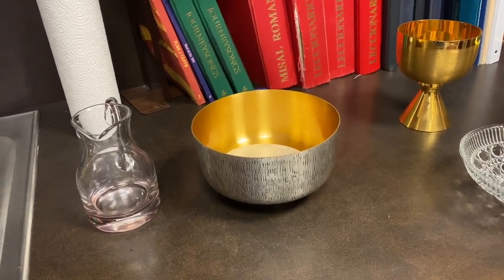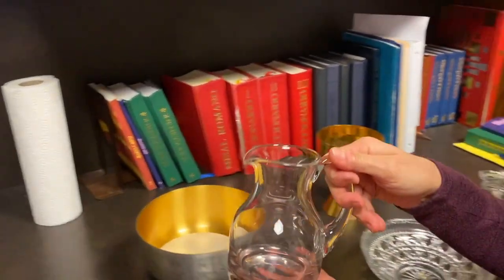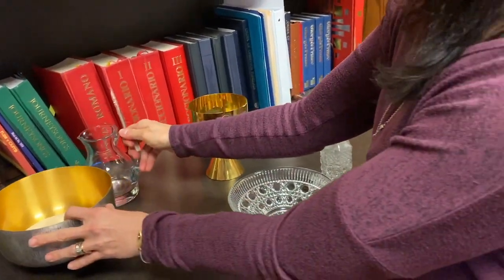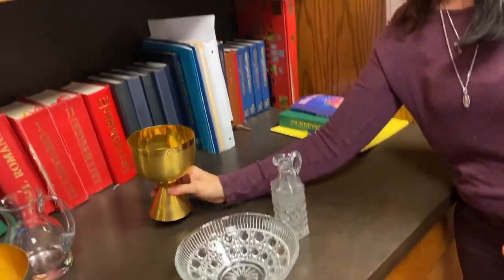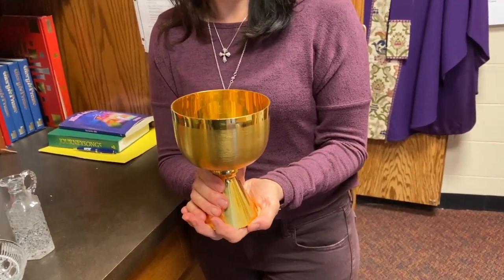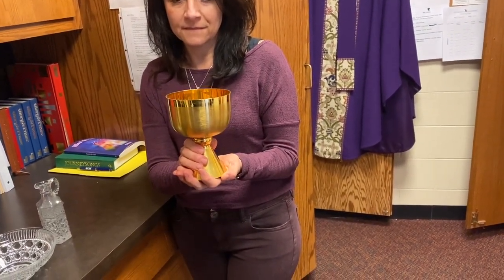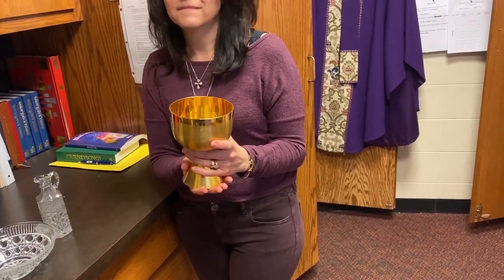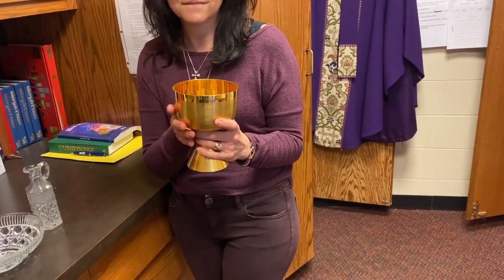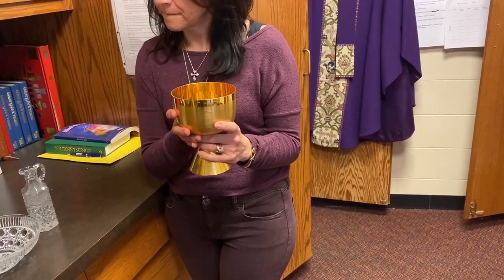Right next to it is a flagon — that's where the wine for the Mass that will be consecrated by the priest is carried forward by gift bearers. We also have a chalice. The chalice will ultimately contain the wine that the priest will consecrate, which will become the blood of Christ. Chalices come in all kinds of shapes, sizes, and materials — wood, ceramic, gold, and silver — but this is the special cup into which we pour the wine that will become the blood of Christ.